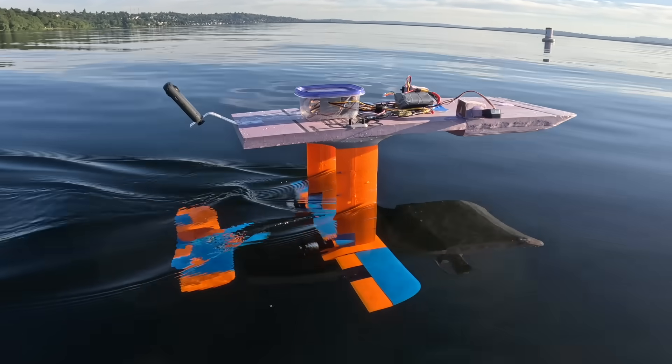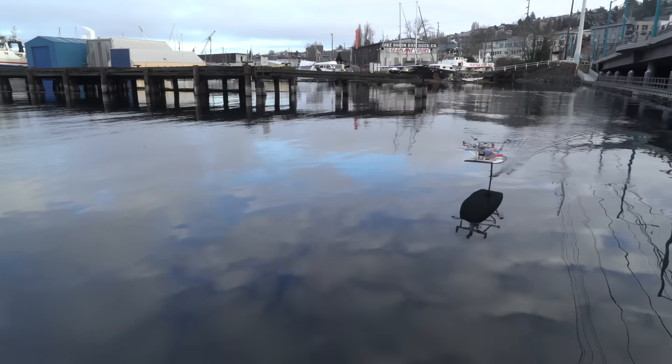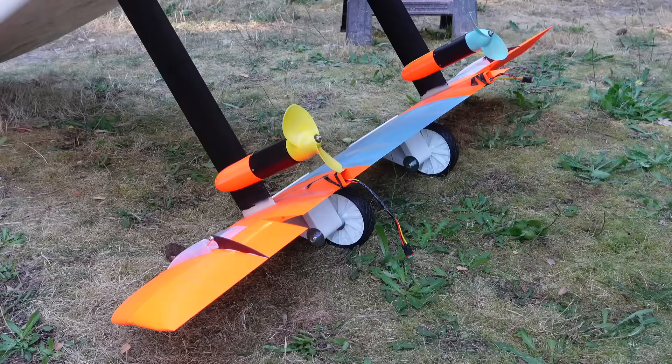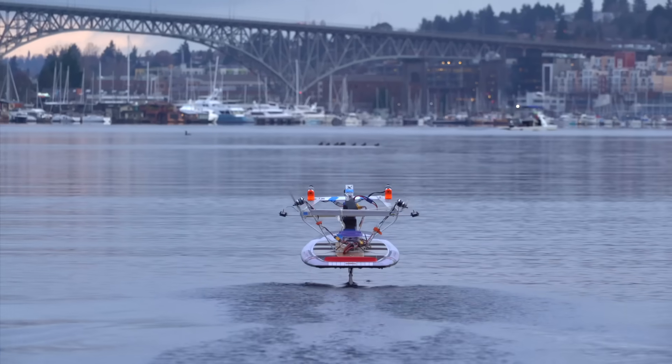I've built four hydrofoiling watercraft in the past that use electronic height control. This means there's a microcontroller on board that automatically adjusts either the throttle or control surfaces to try and constantly maintain the correct height above the water. But the microcontroller itself can't measure the height.